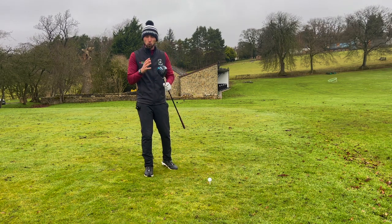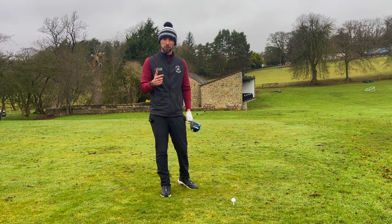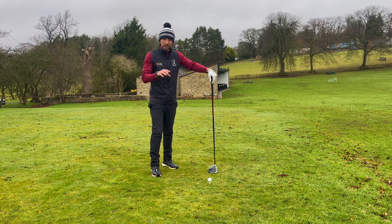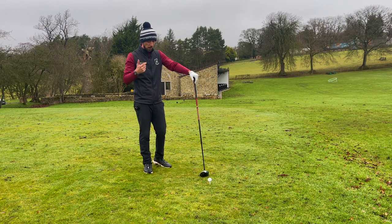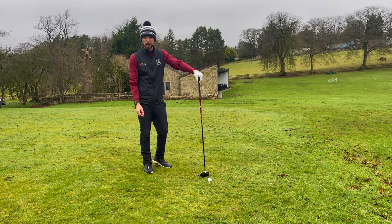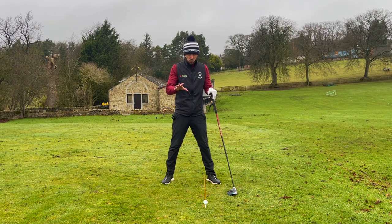You haven't yet unlocked the full potential of your driver and today I'm going to show you how we're going to do that. We're going to increase your distance, but also improve your accuracy. This is a mistake I see week in, week out in my lessons because everyone's trying to hit up on that golf ball. Although they end up hitting up on the golf ball, they do it the incorrect way, and this causes so many problems when it comes to generating power and squaring the club face at impact. We all know the ideal thing to do with a driver is hit up on that golf ball — it's going to help us launch it high and spin it less. But the problem is you're doing it incorrectly.